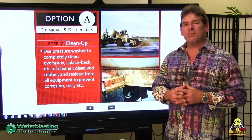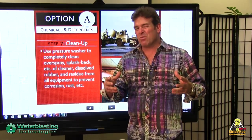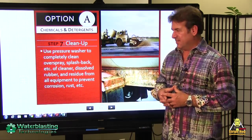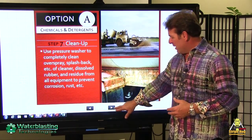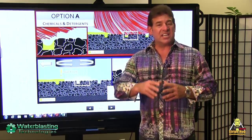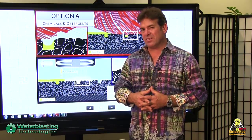Once it's determined that remedial action is required, chemical removal has been used in the past to remove these deposits. Caustic chemicals are applied to the surface and then agitated with large amounts of water and power brooms. Following that process, the surface is flushed with large amounts of water, sending all those chemicals into the grassy areas beside the runways.